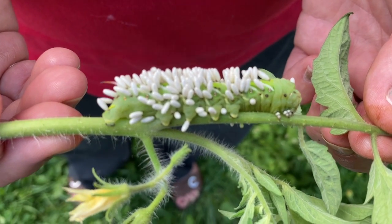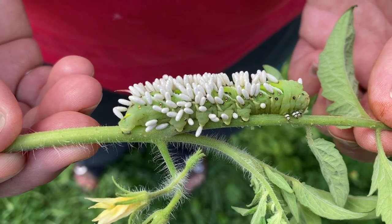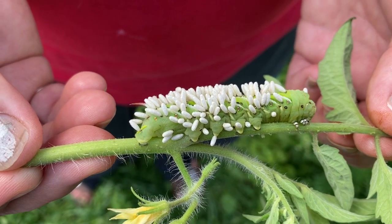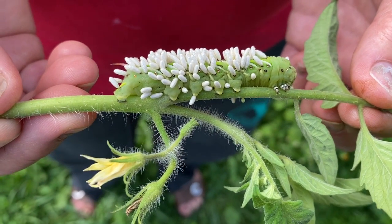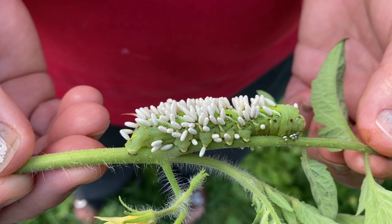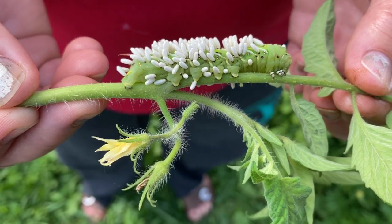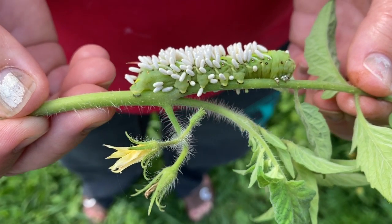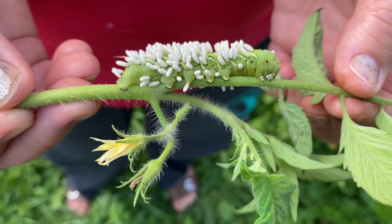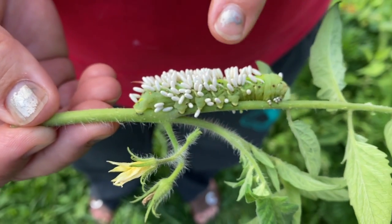A cool thing about the tobacco hornworm is that when it's eating tobacco leaves, it can store the neurotoxin nicotine. 'Neuro' means brain and 'toxin' means poison — that is a brain poison, not good for you. That nicotine stored inside the tobacco worm can be secreted as a defense mechanism, which is kind of cool.